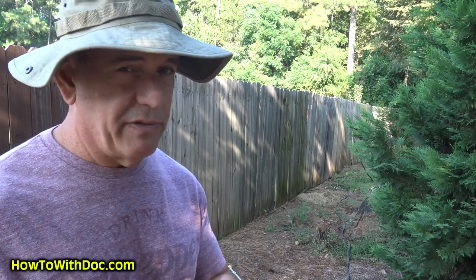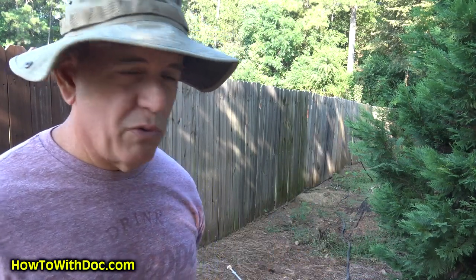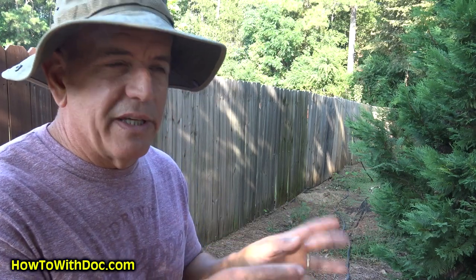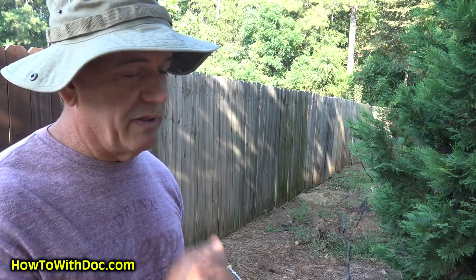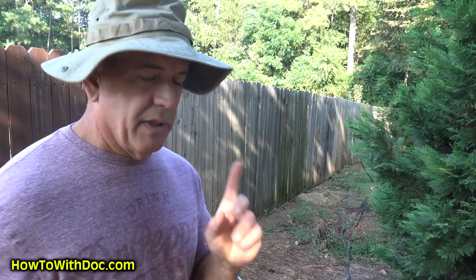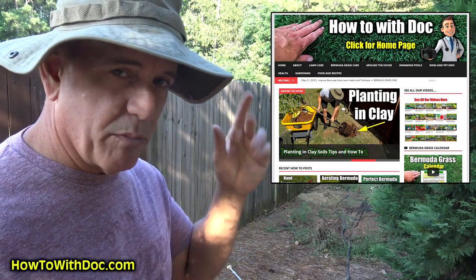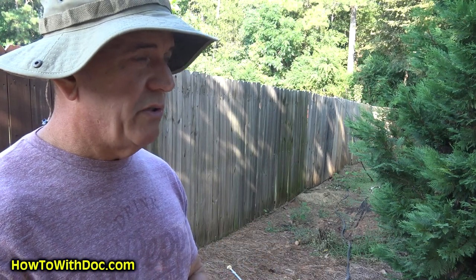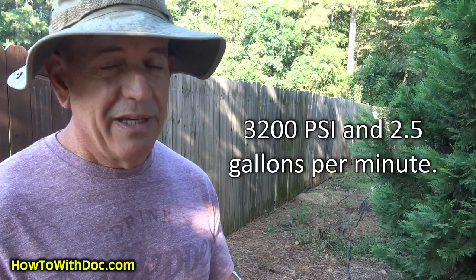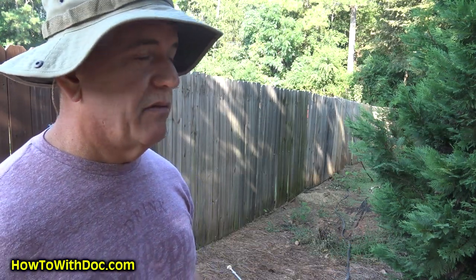The next thing I'm going to show you is the equipment I'm going to use. I've done commercial pressure washing — I've used the world's most powerful equipment, big truck-mounted, high-pressure, hot water equipment, all the way down to things that just don't work. I've even tried electric ones — just not enough pressure. The unit I use is up on my product links at howtowithdoc.com. It was the winner in my evaluations for the average homeowner. 3,200 PSI is a good amount of pressure, and 2.5 gallons per minute is plenty of cleaning for sidewalks, driveways, houses, fences, and decks.